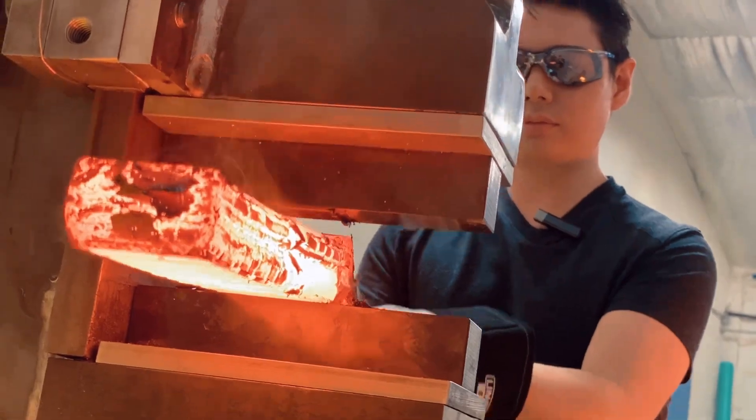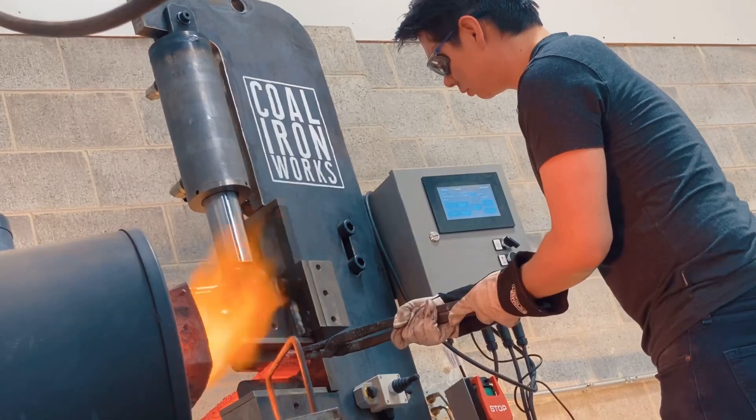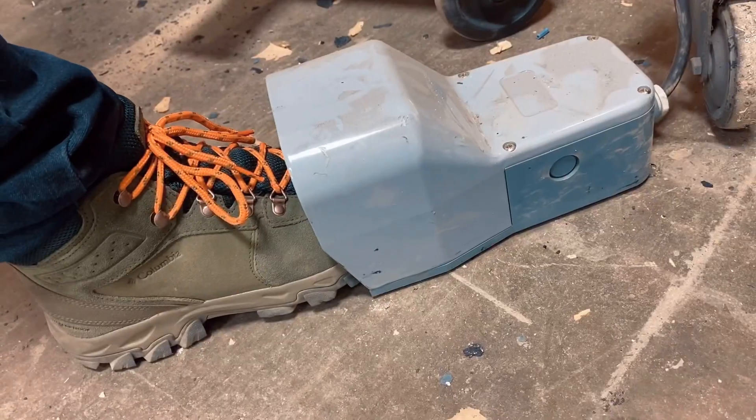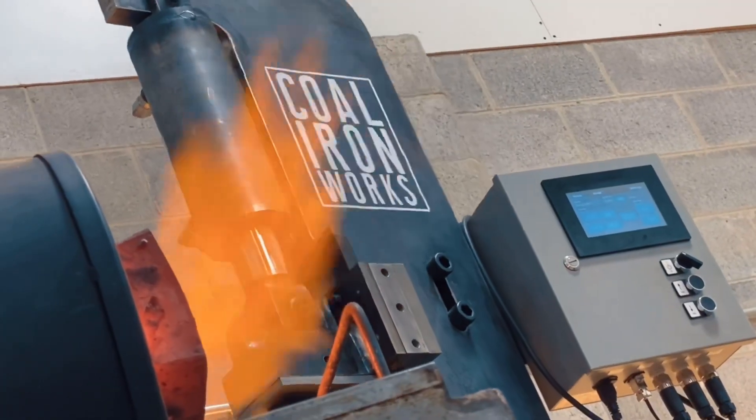There are several functions built right into the controller, like a spring return mode, an auto cycle mode, and a punch cycle mode that give more versatility to the machine and allow you to explore what's possible with your dies and with your Kohl Ironworks forging press.